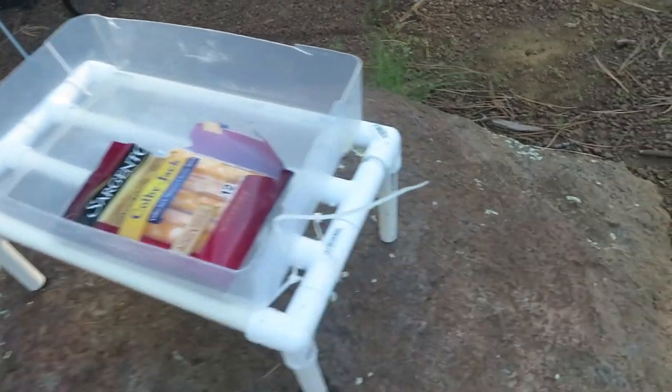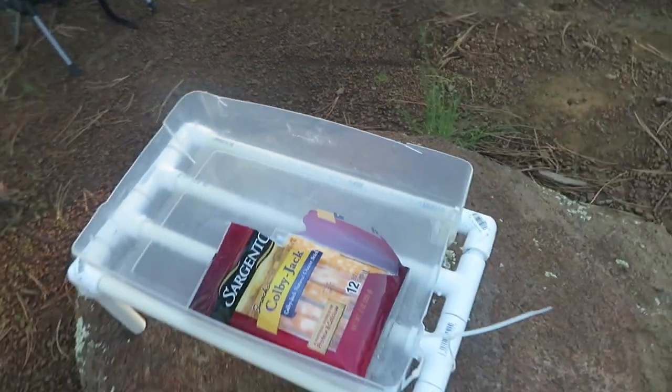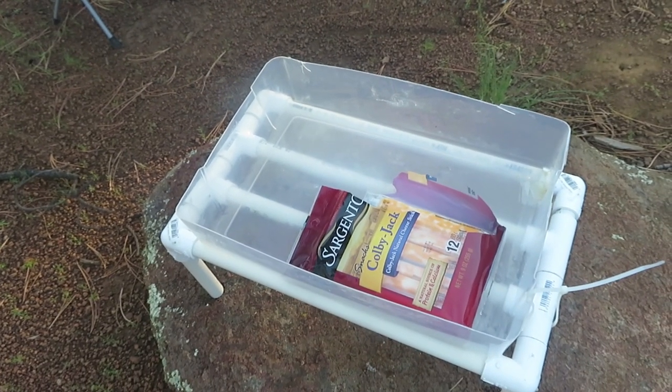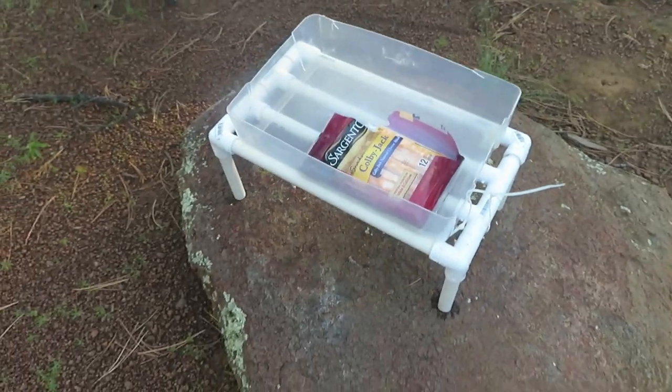Melted ice water can still splash up here and so a little bit of water does occasionally gather up there, but it's not nearly as much as your food would be subjected to if it were just free in the cooler.